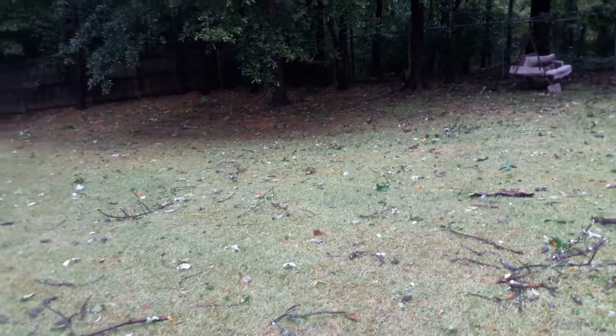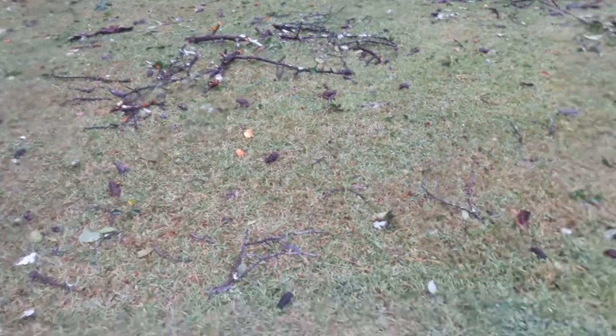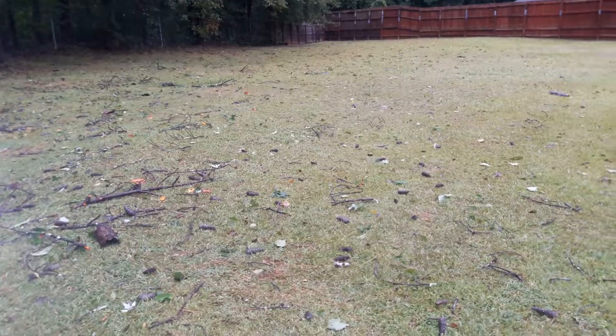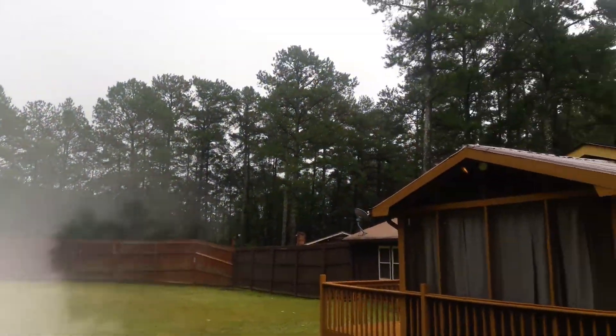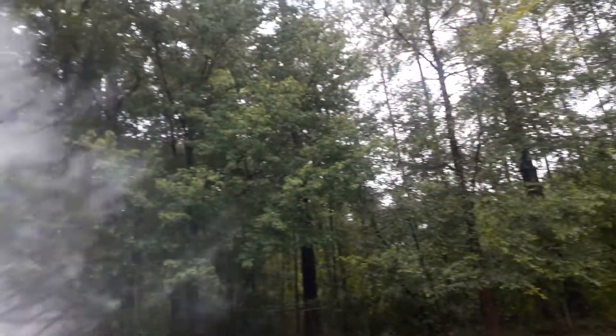All right, let's check out the backyard. We got a lot of broken tree limbs on the span of the backyard, and as you can see, we got trees surrounding the house — nothing but trees surrounding.